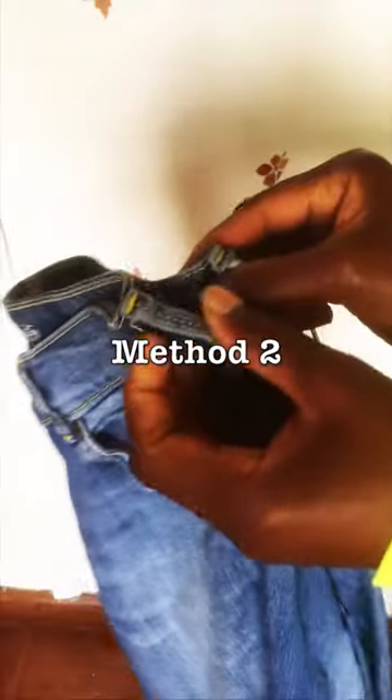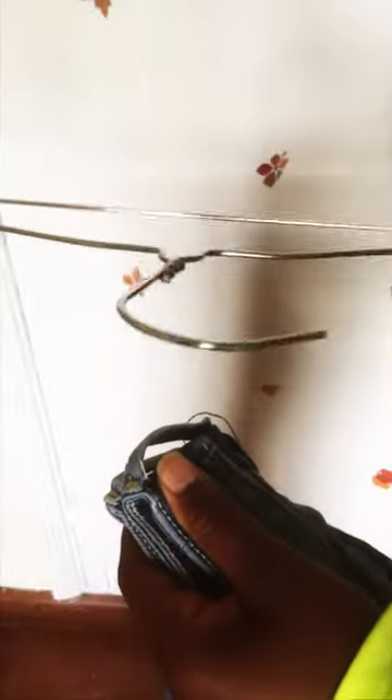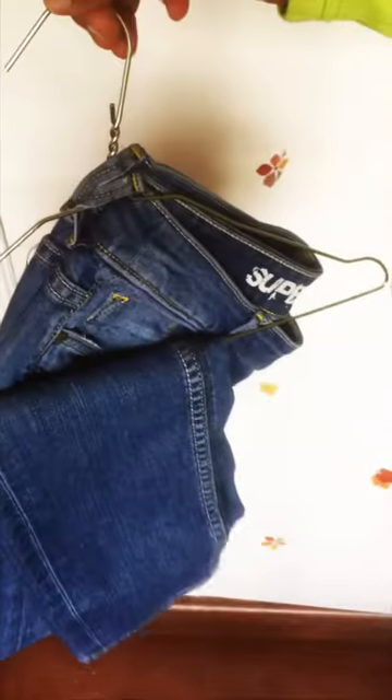I've recently learned other methods. Merge the two side belt loops at the back and thread the hanger through, then fold the legs through the hanger. This never sags and your jeans will never slip nor slide.